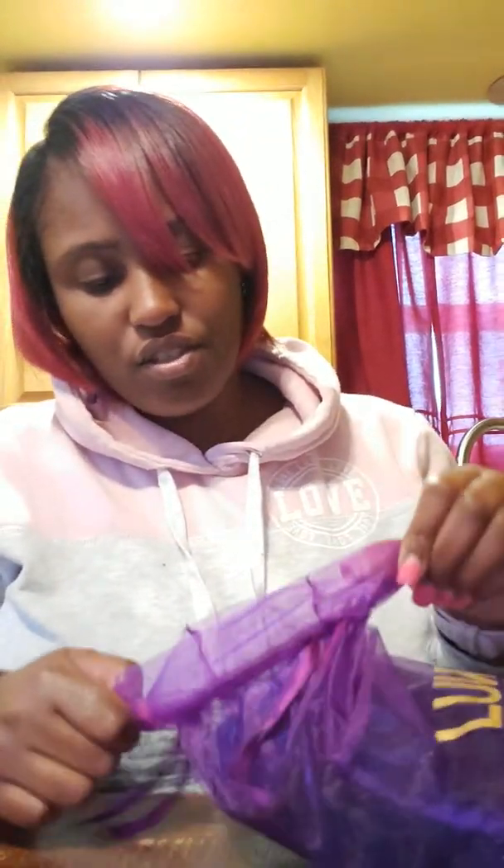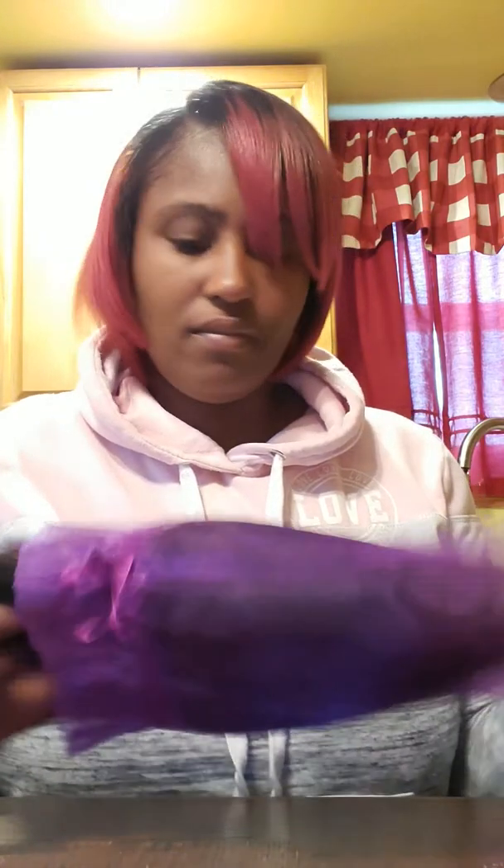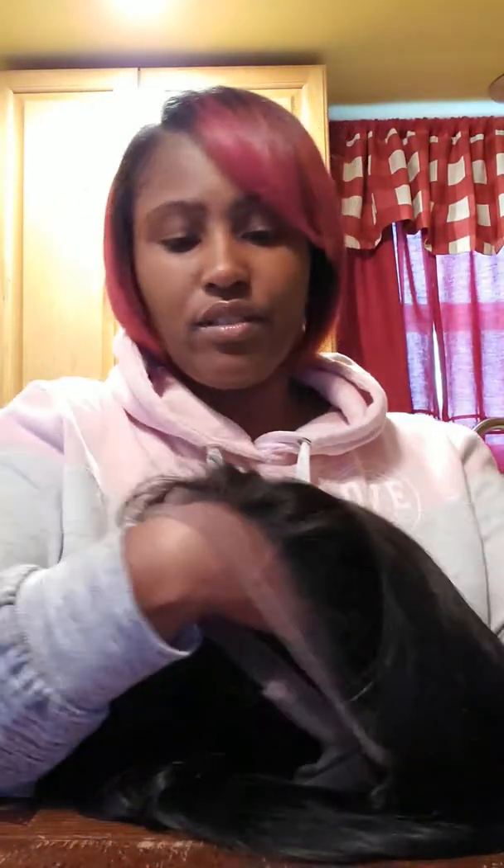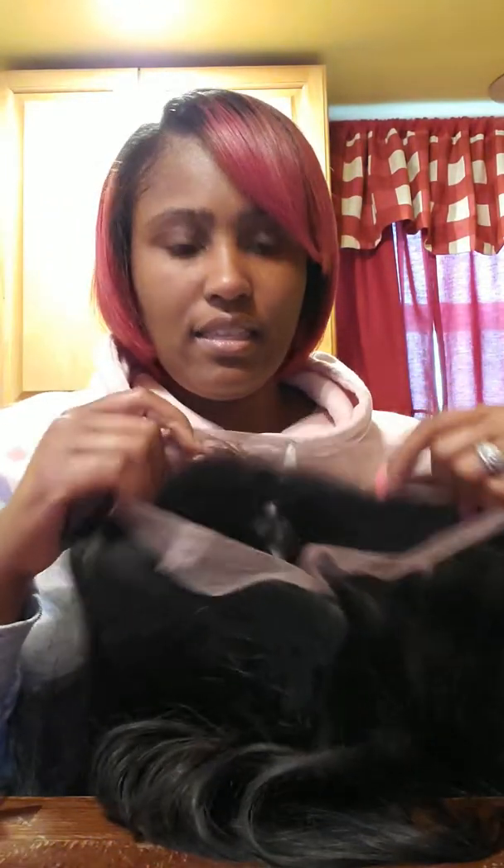Okay, so here's the hair. I ordered a straight lace front wig but this is actually a full lace wig. The hair feels really soft — I can tell it's a human hair wig. It's thick and full.